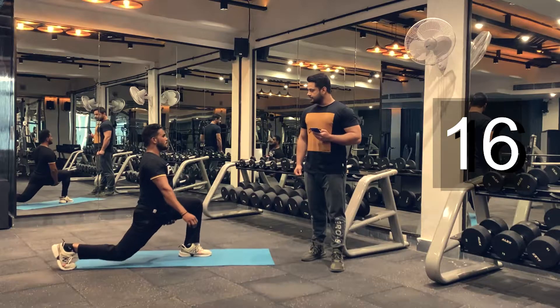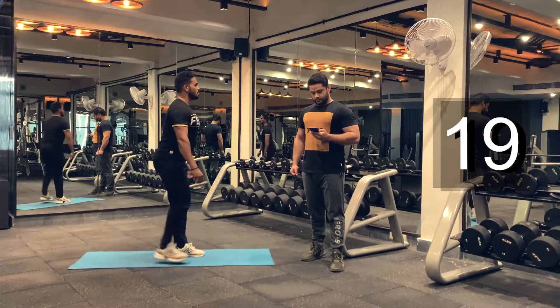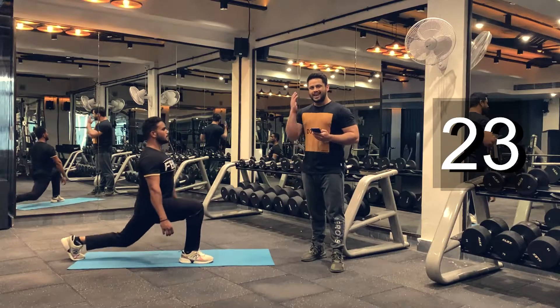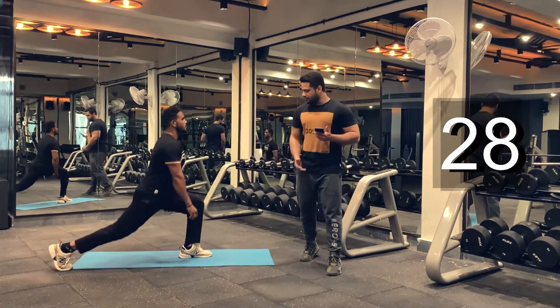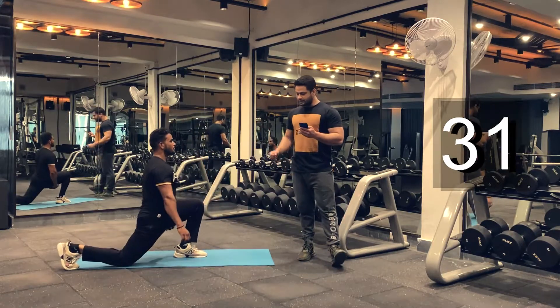Another 10 seconds. Don't hold your breath, guys — keep breathing, keep pushing through. You can increase the intensity on your level. You can increase the number of repetitions you can perform in 30 seconds. And we are done.